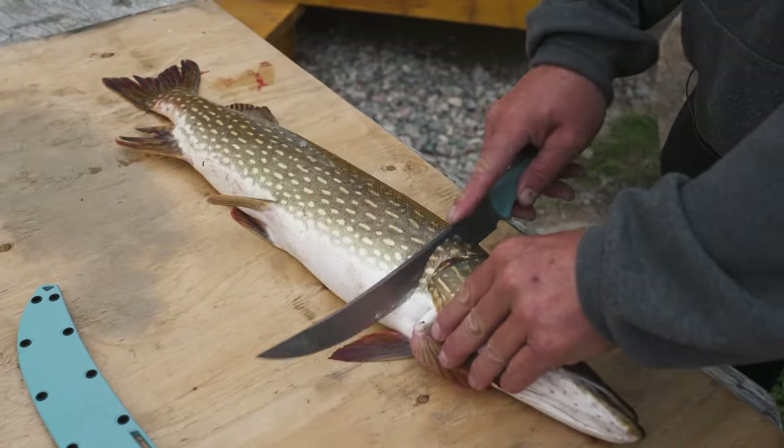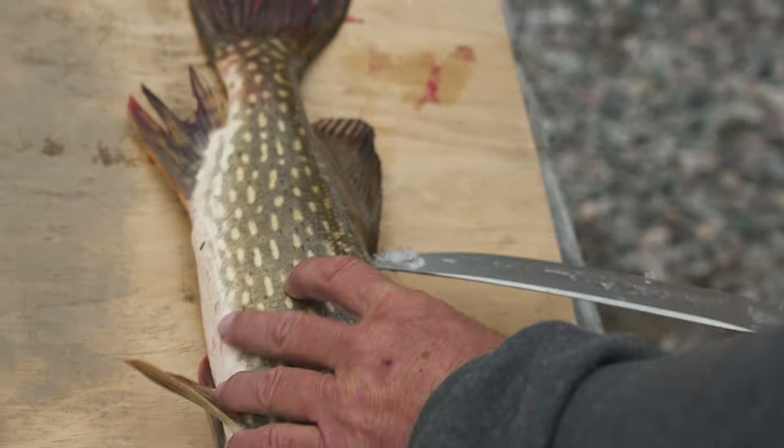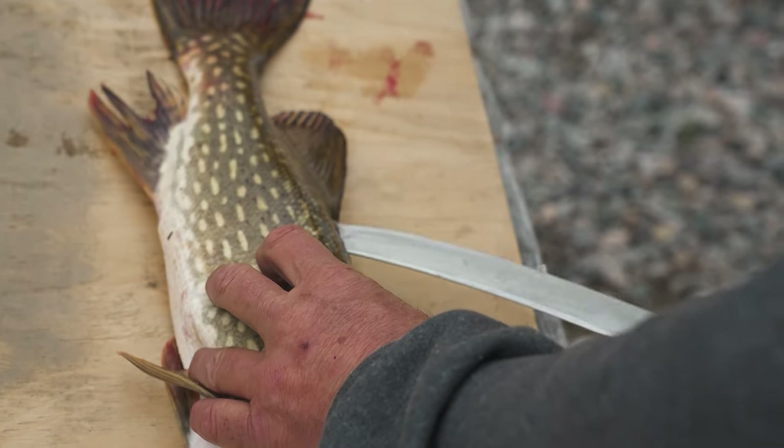First of all, make a cut like this. Then I go down the back of the pike, right along the spine, right to about this fin right here.